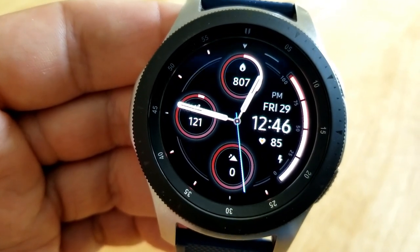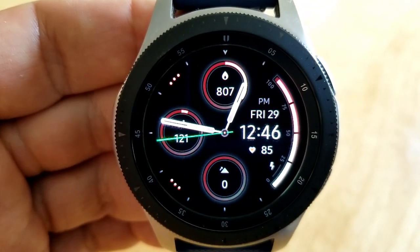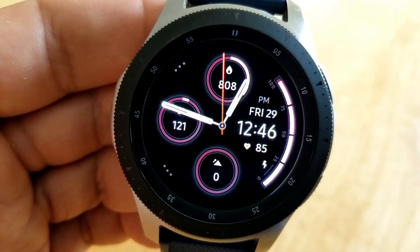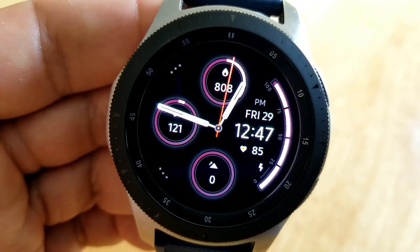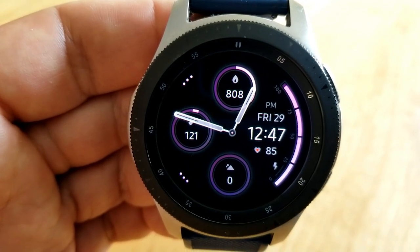Then you've got your step count and goal off to the left, and your total floors climbed shown at the bottom. The other activity stat you have is your last recorded heart rate, which is shown underneath the date and that digital time.